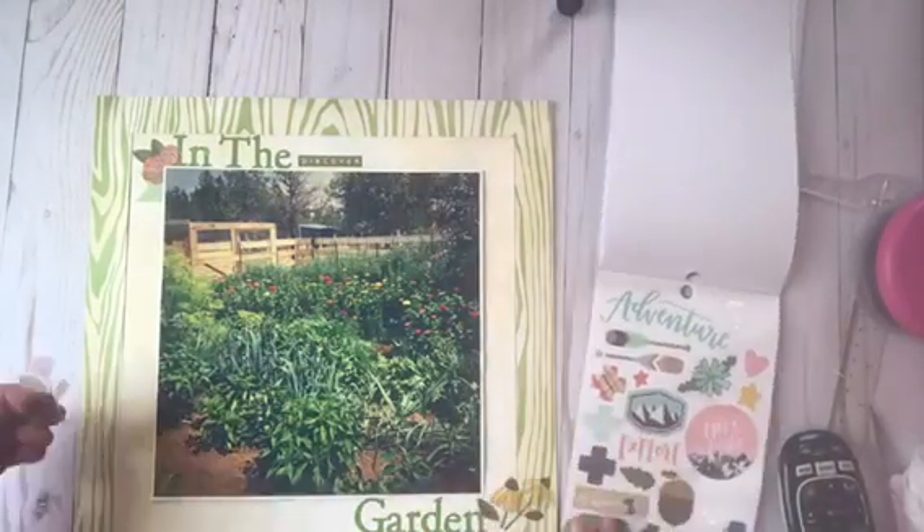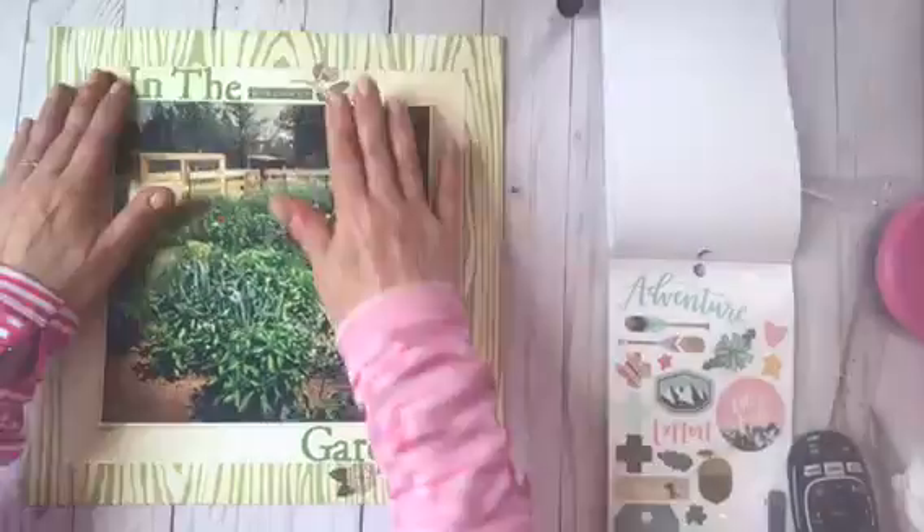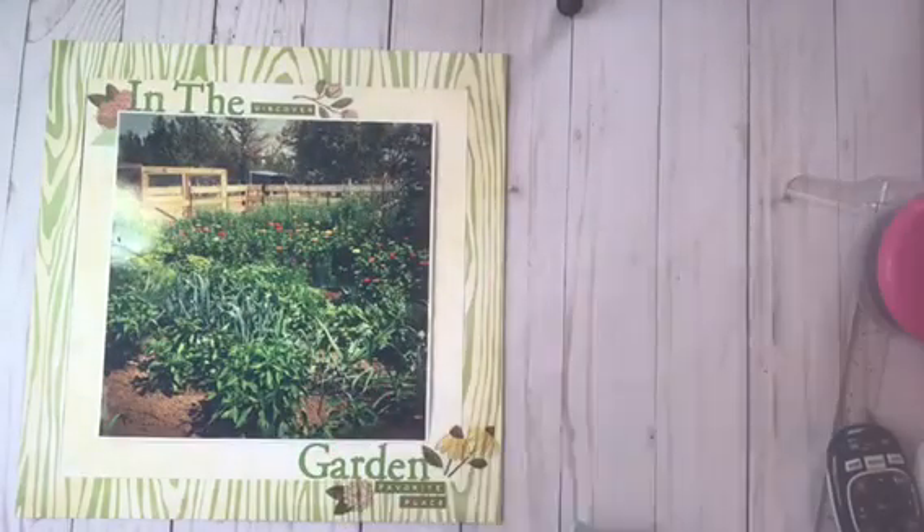Then I went through and found a couple of word stickers — I used Discover and Favorite Place.